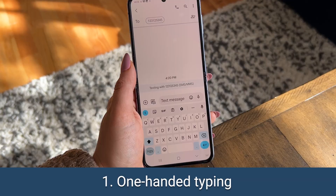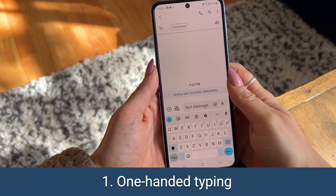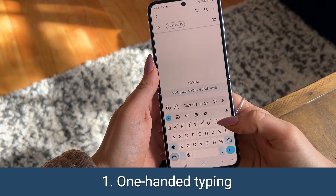First, if you don't already use Gboard, it is a great way to get the most out of your Android's keyboard. If you do, you can activate one-handed mode to make reaching everything on your keyboard a lot easier.